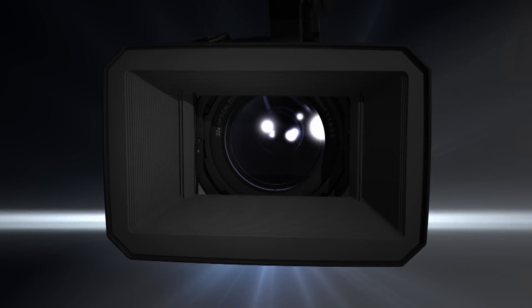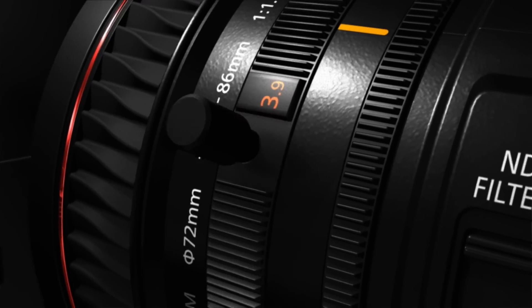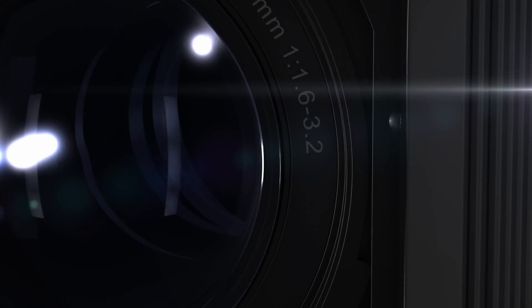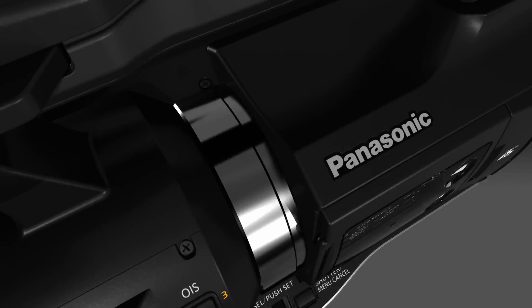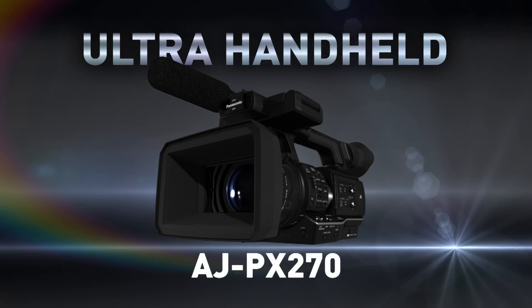A handheld camcorder with the DNA of a shoulder mount camera. The PX270 Ultra Handheld from Panasonic.